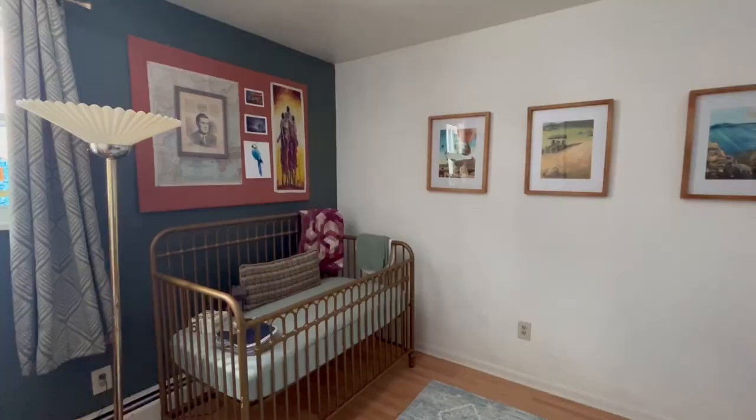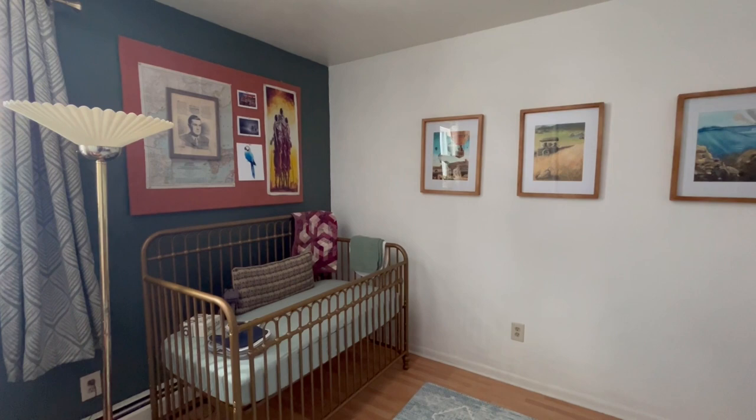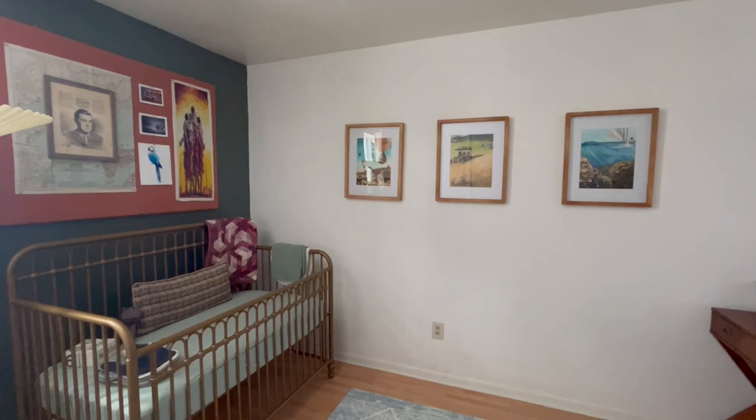Tobias and Mozzie Travel the World was inspired by our soon-to-be son's nursery room. We went with an Indiana Jones kind of safari theme, so I wanted to capture paintings of around the world. I thought it'd be fun to capture the relationship between our soon-to-be son and our dog Mozzie. Of course, Tobias is not here yet, so we don't actually know what their relationship is going to be like, but we have wishful thinking that they're going to be very close.